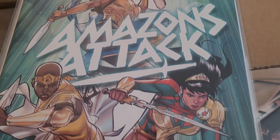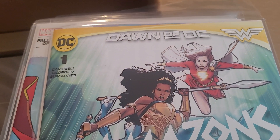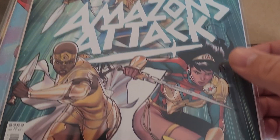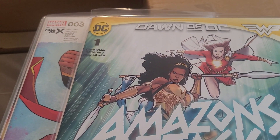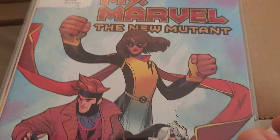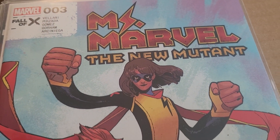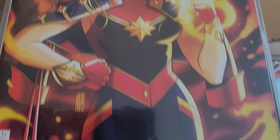We have Amazon's Attack issue 1, Josie Campbell writing this — ties in with Tom King's Wonder Woman run. Read this first issue on DC Universe Infinite, pretty good. Ms. Marvel: The New Mutant issue 3, written by the wonderful actress who portrays Kamala Khan in the Marvel Cinematic Universe. This is issue 3 of 4. And Captain Marvel issue 1 variant.